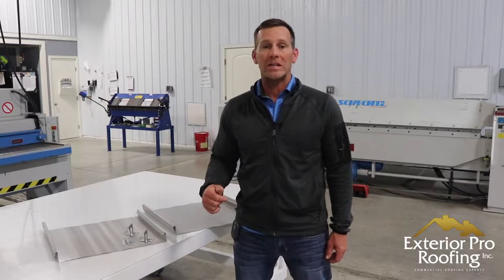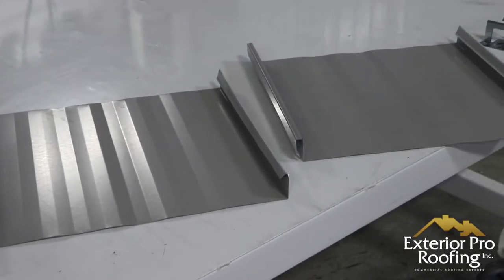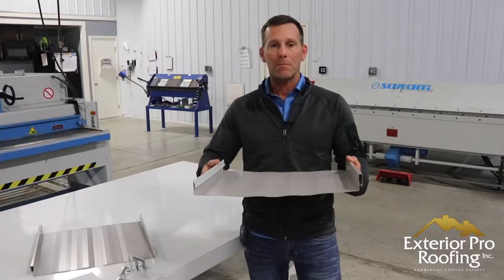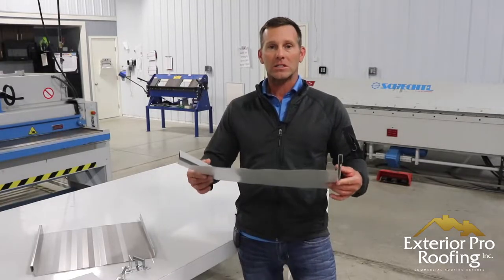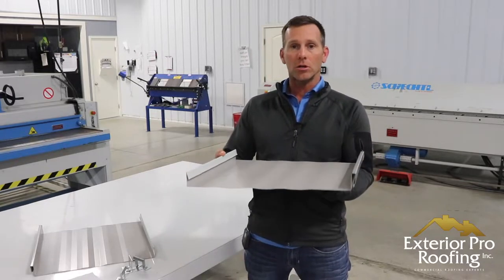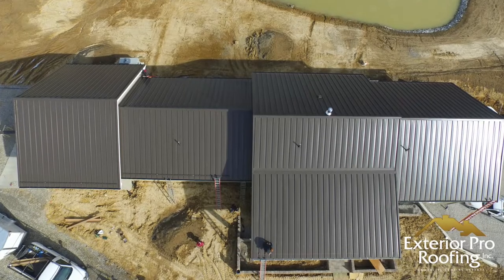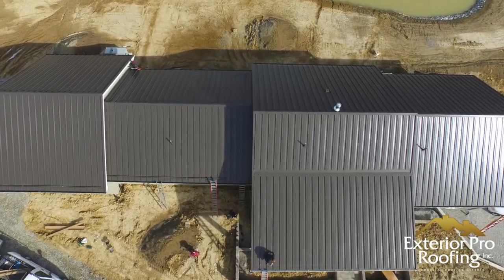In this video we're going to talk about snap lock metal roofing. My name is Aaron, we're here in our shop, and in my hands I've got a piece of snap lock metal roofing. The point of tonight's video is just to introduce you to this piece of metal.